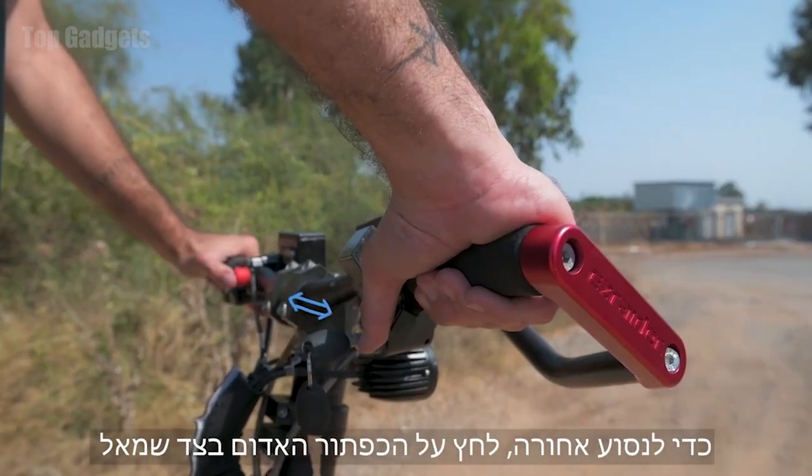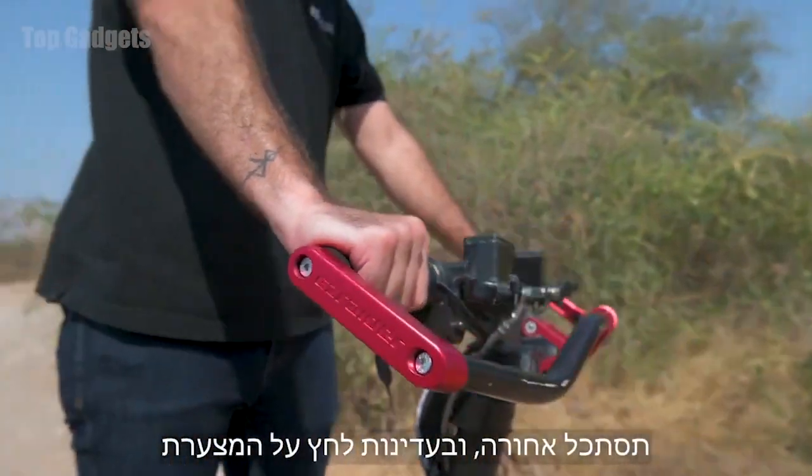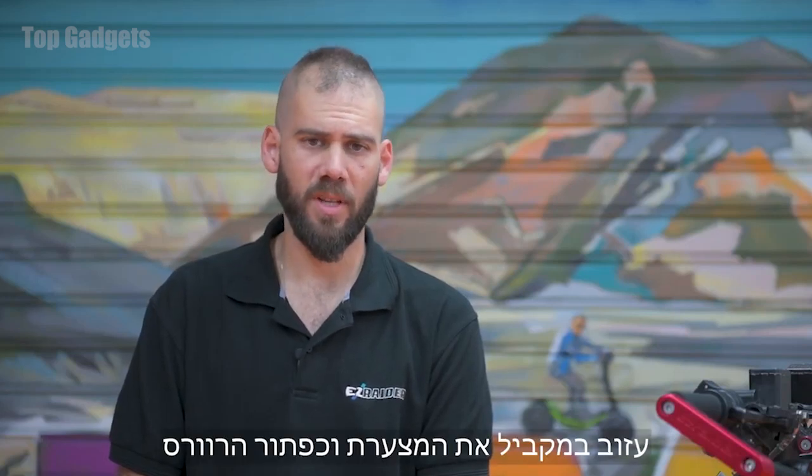When driving backwards, press the red button on the left, look back, and gently press the throttle. To stop driving in reverse, release both the throttle and the reverse switch simultaneously.